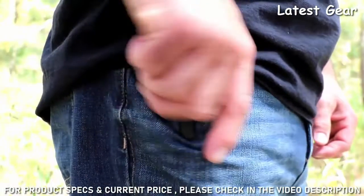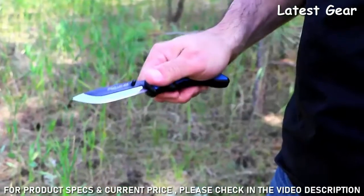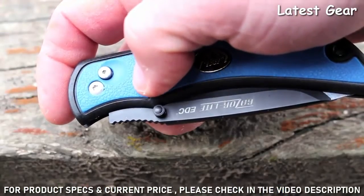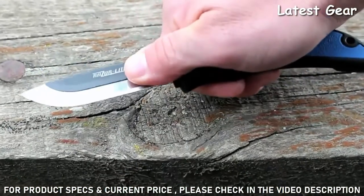One of the best features of this knife is the pocket clip. This lets me keep my knife handy at all times, and there's a double-sided thumb stud to open the knife easily with one hand.